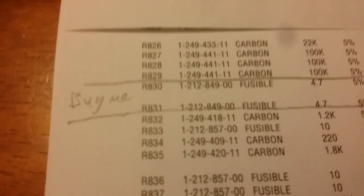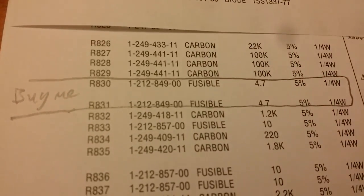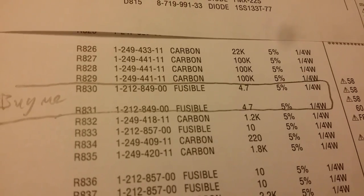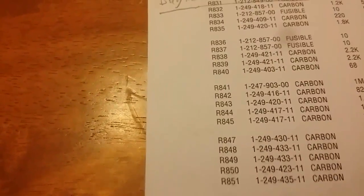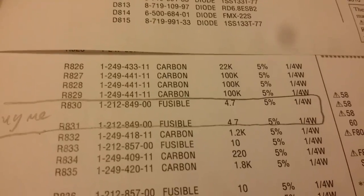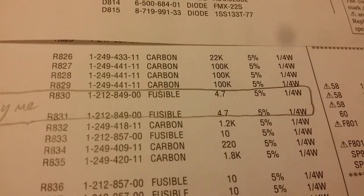And these transistors — this is the Sony service manual for this subwoofer. R830 says they're 4.7 ohms, 5 watts. The manual also says a quarter watt, so we have 4.7 ohms, 5% tolerance.